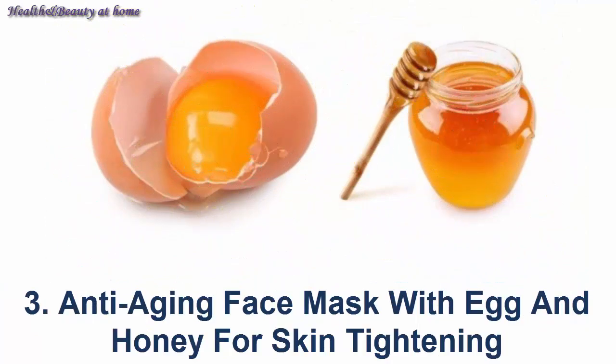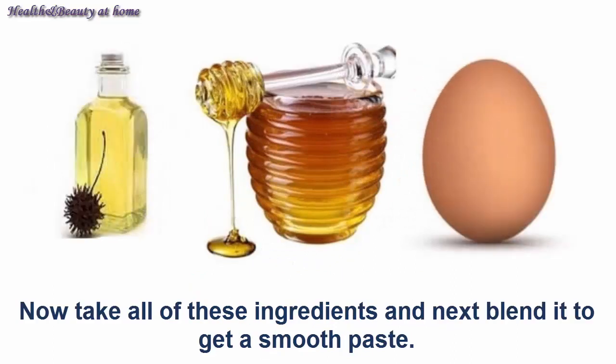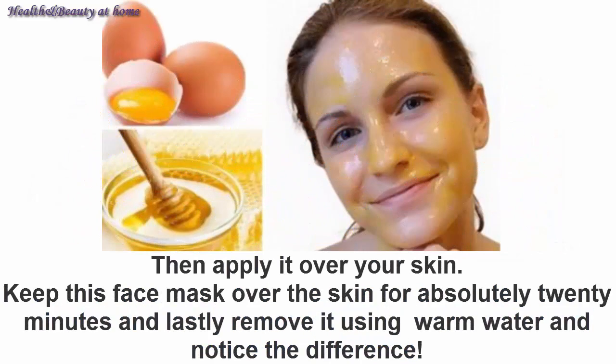Anti-aging face mask number three: egg and honey for skin tightening. You need one tablespoon of honey, four drops of essential oil, and one egg white. Take all of these ingredients and blend them to get a smooth paste.